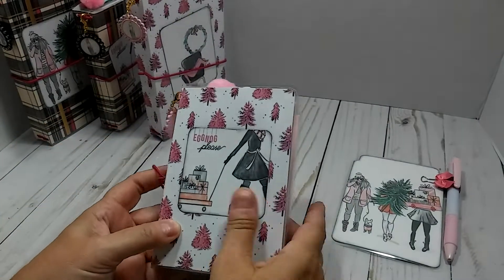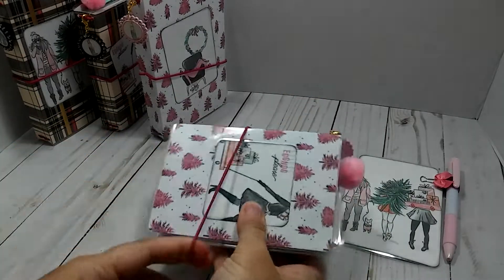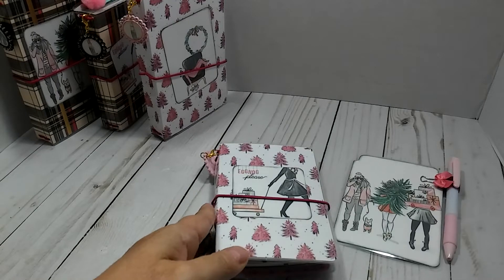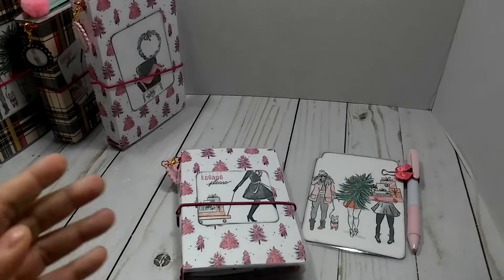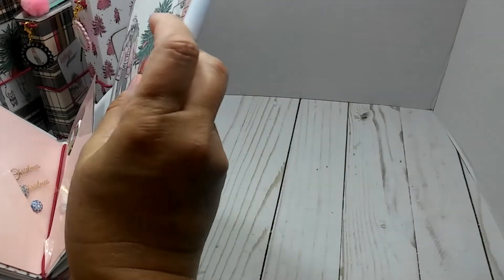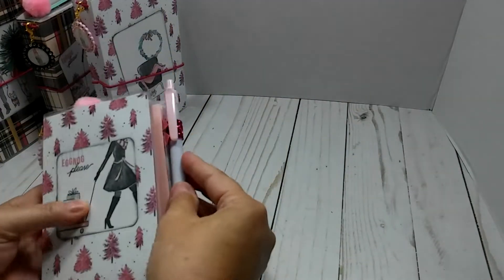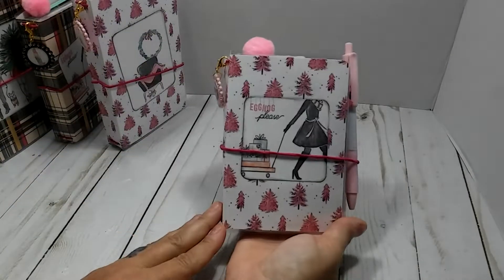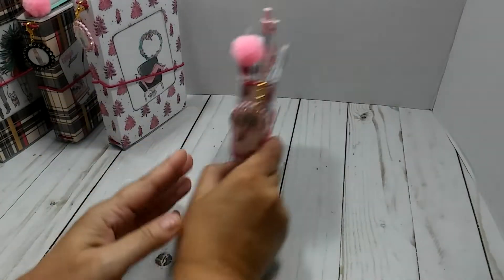And that is the first one — this is the Passport. This one is going to be $15 shipped. I'm going to put that page marker back in there. So this is your first passport.